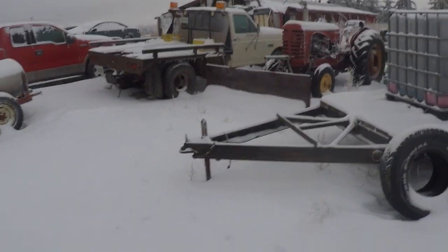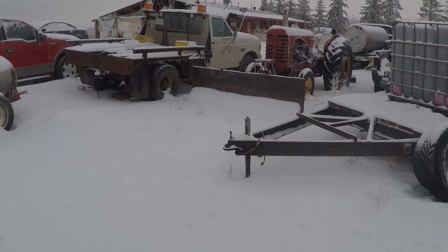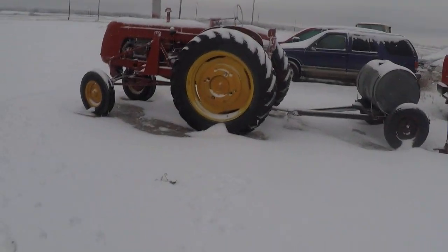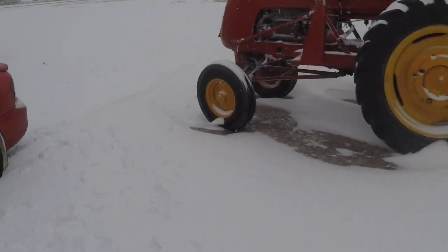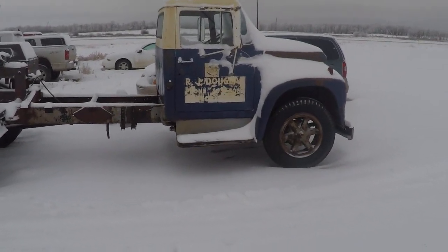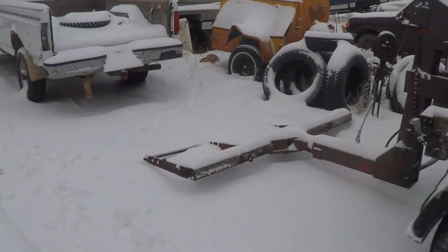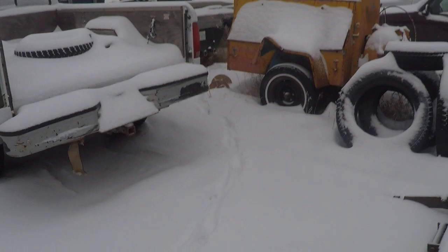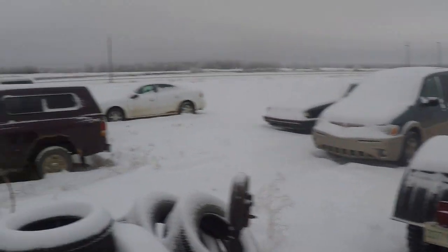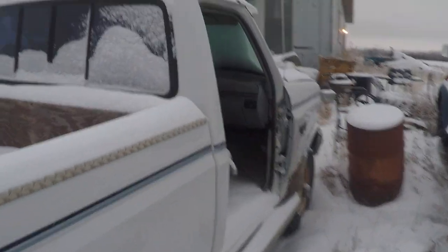Miss Massey over there doesn't want to start for me — I've got to push it inside and see what's going on, she's not firing. The old Cock Shot's running good. The middle tow truck is still performing, and the big toe is still sitting over there — I'm thinking of putting a rollback deck on that one if I can find one for the right price. We've still got lots of vehicles to work on; got the engine half pulled over on this one.